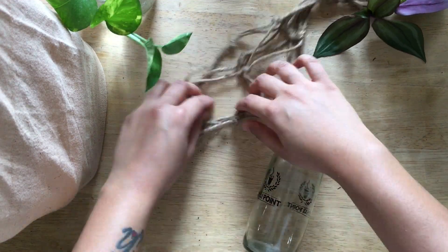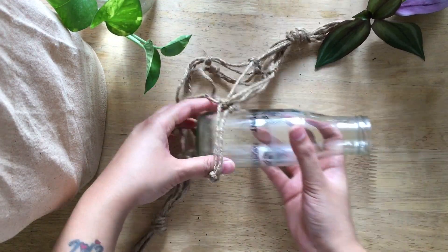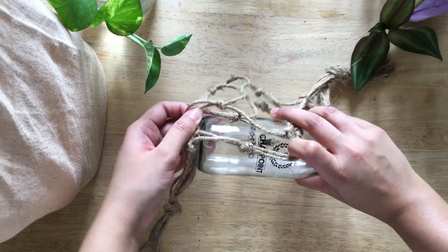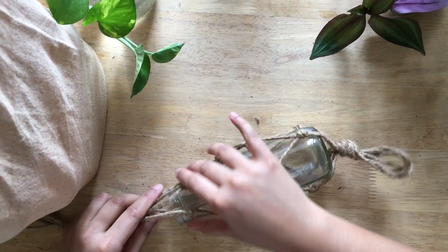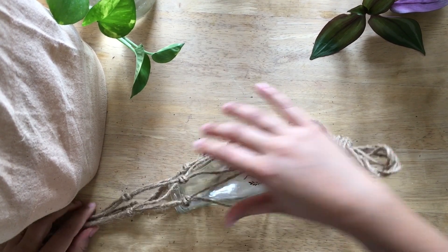Place the bottle in this net that we have made and be patient here — it takes a minute to do this. You may think you have done something wrong, but you will get it, don't worry.